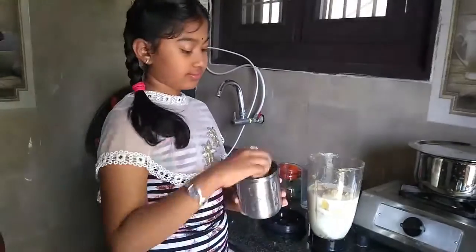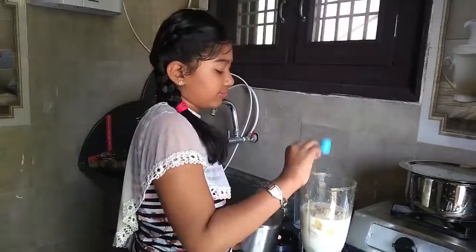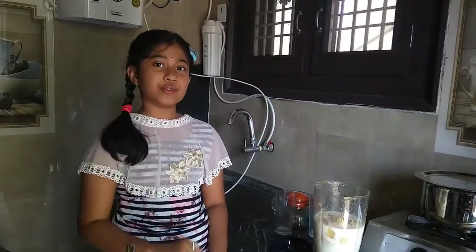Then, add some sugar. Already, the bananas are very sweet, so I am adding a little bit of sugar.